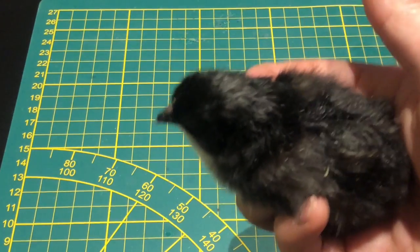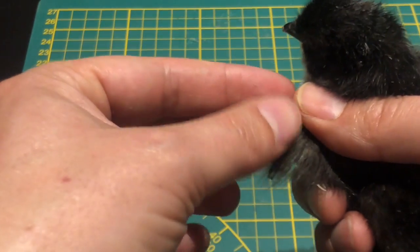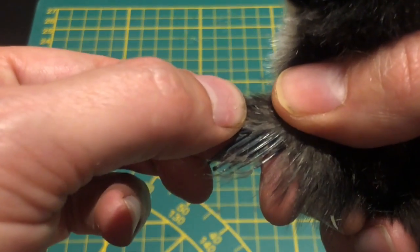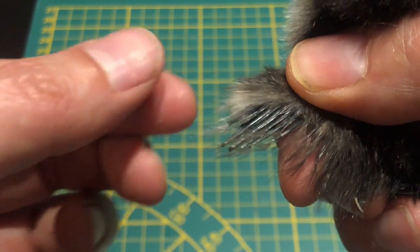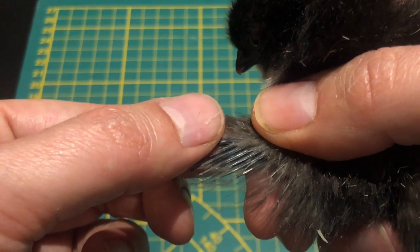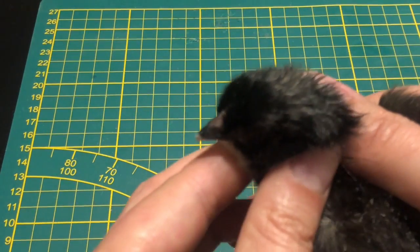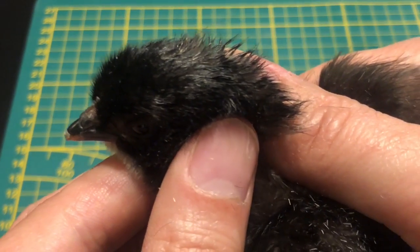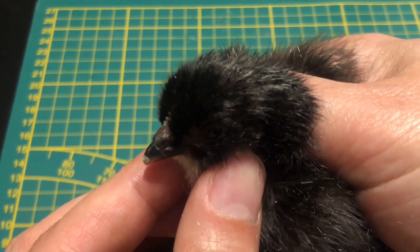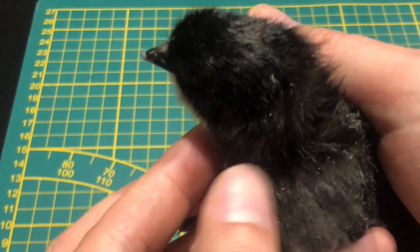Ici, un autre petit poussin du même âge. De la même manière, ses canons des ailes commencent à pousser, et on voit que les canons du dessus sont supérieurs et couvrent complètement ceux du dessous. Nous avons donc affaire à un petit mâle, un petit coq. Au passage, on va regarder la crête : on voit qu'il y a les prémices d'une crête, mais rien de très évident. Ça peut être aussi une bonne indication du sexe du petit poussin.